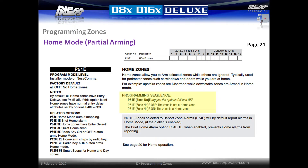Home zones allow arming of selected zones while others are ignored. This is typically used for arming perimeter zones such as windows and doors when the user is at home. Any security zone can also be a home mode zone. Simply enter location P51E and then select the zone followed by E to have the zone armed in home mode. By default, zones behave as programmed in away mode, so entry delay zones will be entry delay while instant zones will be instant. Activating the option P64E3E will change all home zones to use entry delay 2 time, allowing zones to activate entry delay in home mode instead of activating immediate alarms, but will still trigger immediate alarms when in away mode.